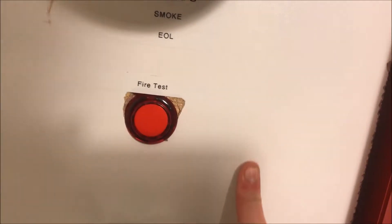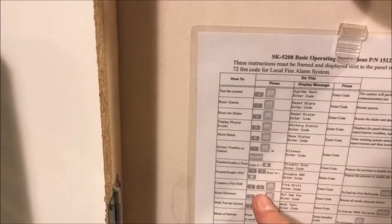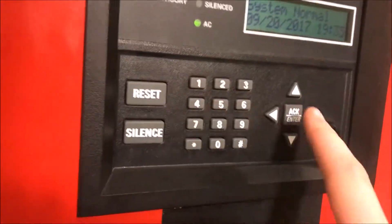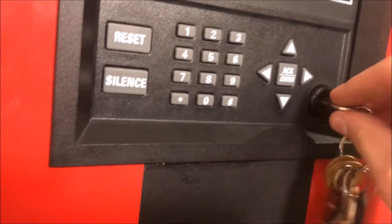I think all we have left to do is run a fire drill. Should I do it from the panel or the fire test button? I think I'll do it from the panel. We go over to my panel operations sheet and go down to 'conduct a fire drill' — it is code 20. So I enter 20, enter — fire drill set, fire drill — and put in your key and turn.